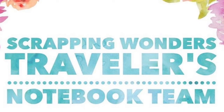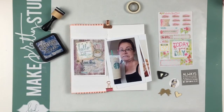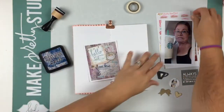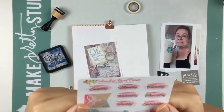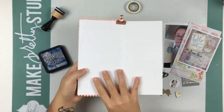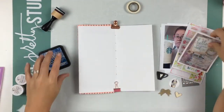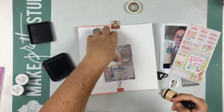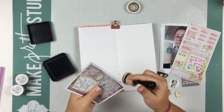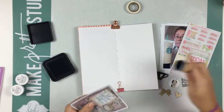Hello everyone and welcome back to my channel. Today I have a special video for you guys. I am using my traveler's notebook insert from Scrapping Wonders and we have a blog hop going on today. I'm super excited — check out my link below for my blog, and you can play along and follow all of the other wonderful ladies and possibly win an exclusive insert from Scrapping Wonders.